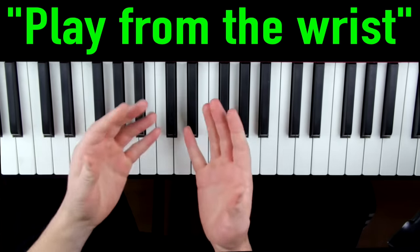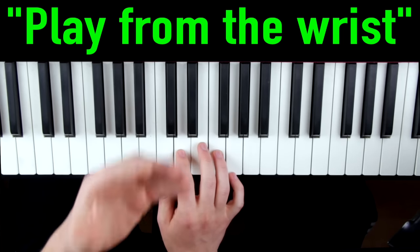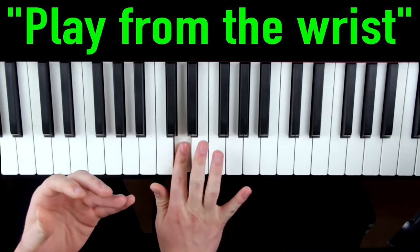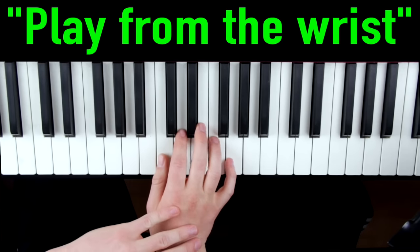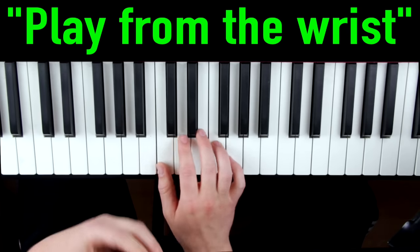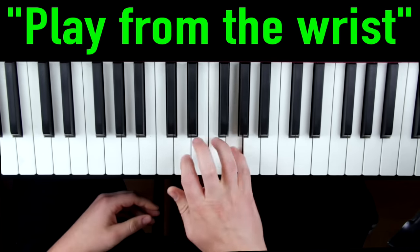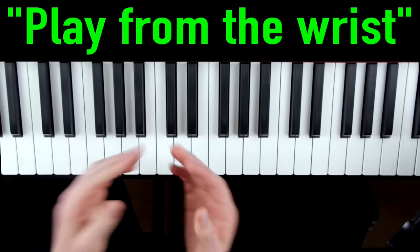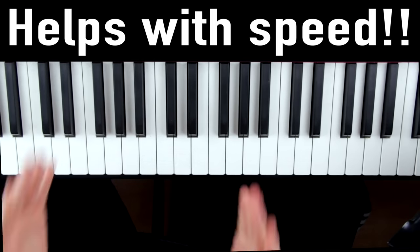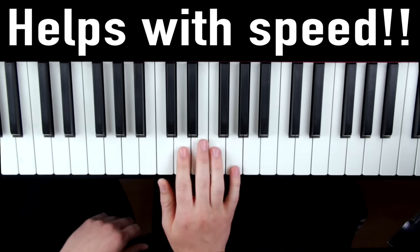Instead of thinking about this exercise as playing notes with individual fingers, which sounds sloppy and choppy, you want to think of it as if you're playing the notes with your wrists and your fingers are simply transferring the weight from your wrists onto the keys. It leads to a very smooth, even and confident sound. And this is the only way you're ever going to be able to play at really fast speeds and have a smooth sound.